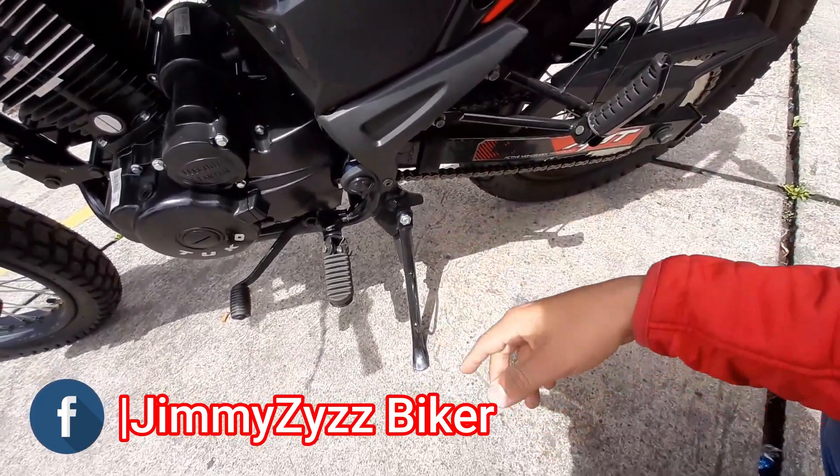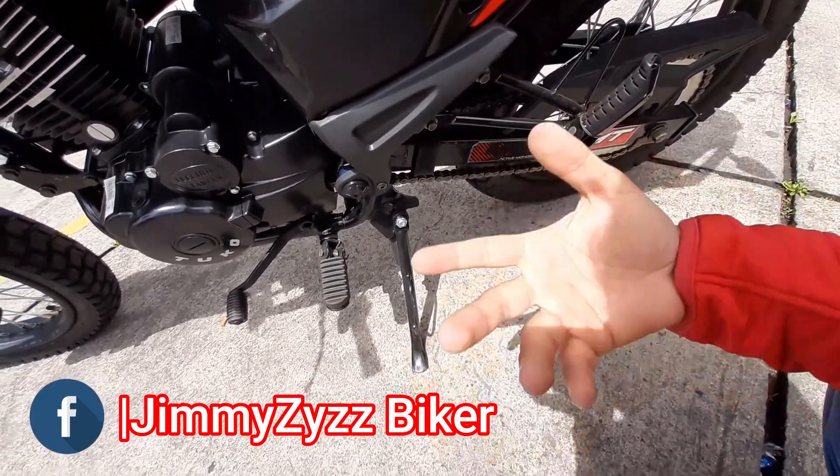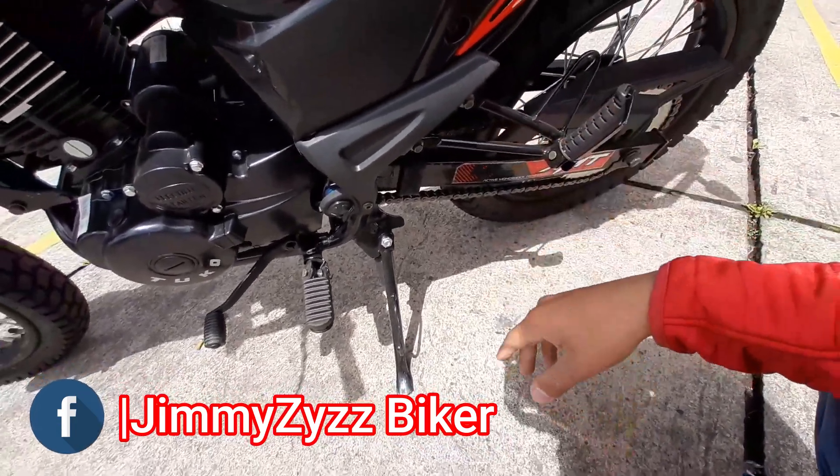Contamos con la pata izquierda o traveseta lateral. No contamos con la pata grande en este modelo.